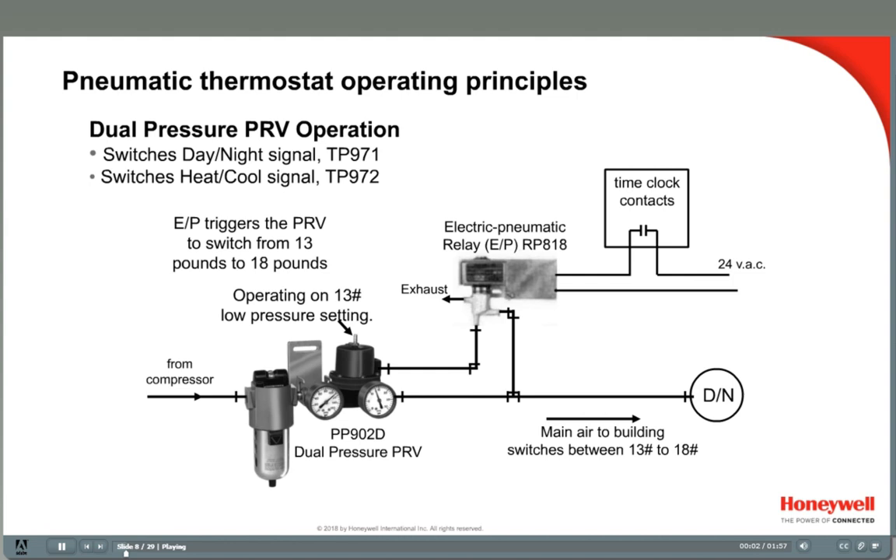For this example, we will assume a switchover range of 13 to 18 pounds and day-night TP971 thermostats — 13 pounds during the day and 18 pounds at night. This pressure change acts on an internal logic module which trips the stat from a day set point to a night set point. The TP972 heating-cooling stats also utilize a similar pressure change scheme.